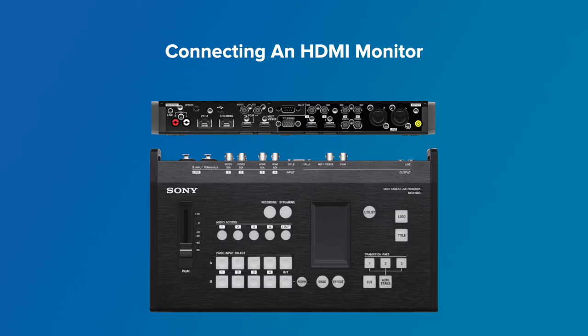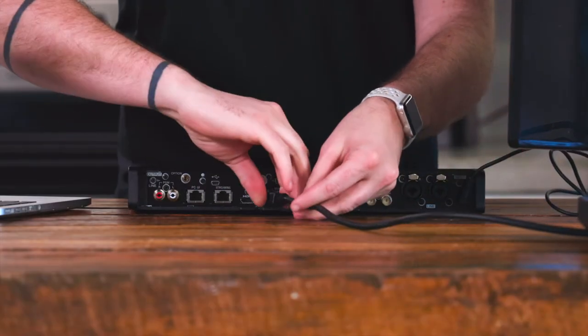Now that we have the board turned on, we can set up the monitor for the multi-viewer. This is the computer monitor or TV screen that is HDMI compatible that we set aside initially. To do so, you're going to utilize the HDMI cable by inserting it into the multi-viewer input on the rear of the MCX500.